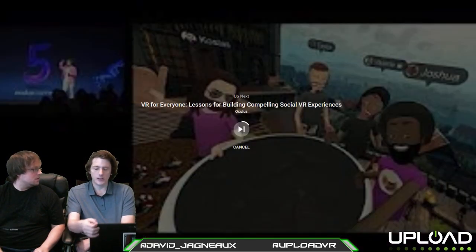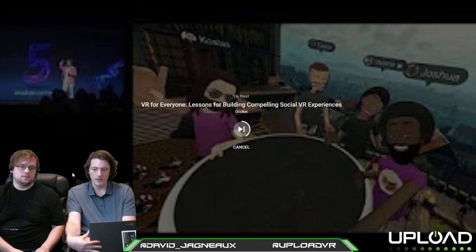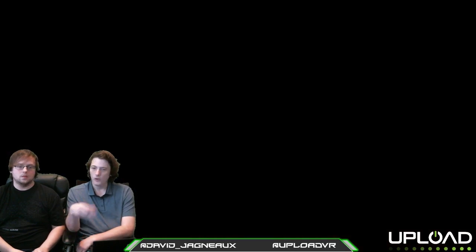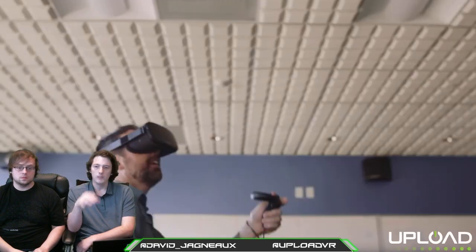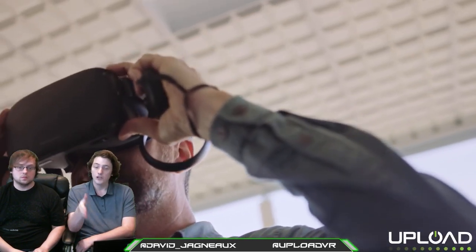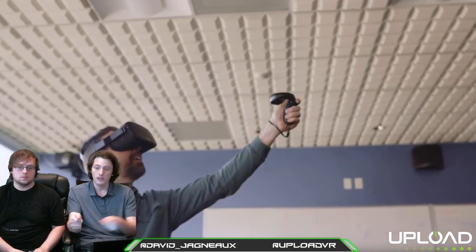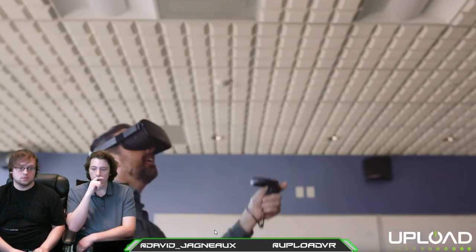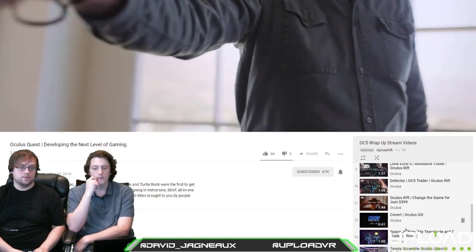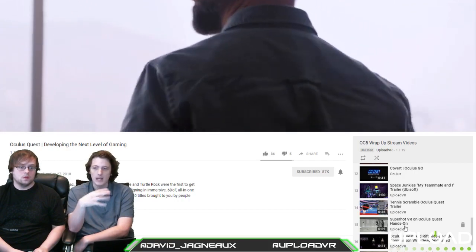I agree with that premise, but there's a problem: the developers built these games with wires in mind. Every single level, every single swipe is built with the expectation that you're either going to face forward only, or that all your tracking is in front of you. That has an effect on the gameplay.